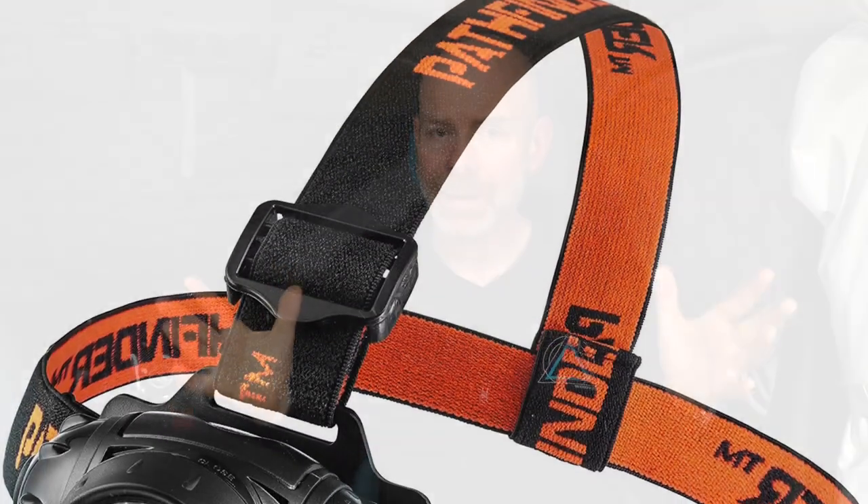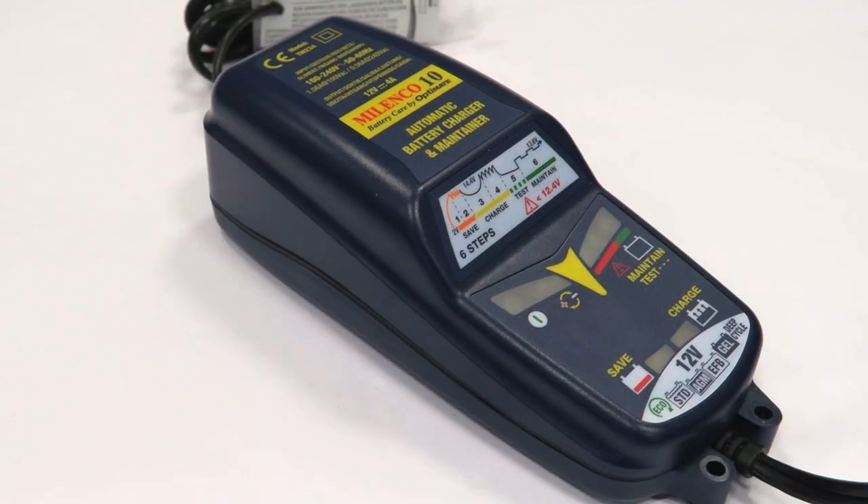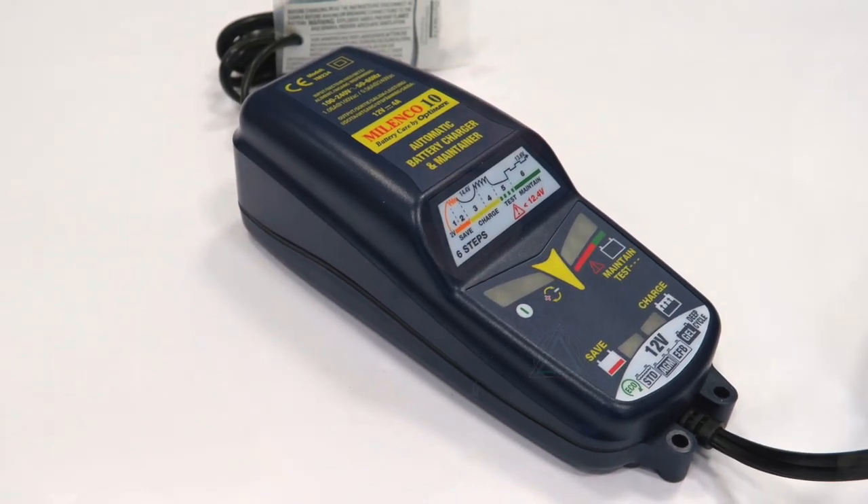A head torch is a great investment — obviously useful when you're changing the gas cylinders. What's also been useful with the issues we've had is a battery conditioner. I've got a Milenco battery conditioner that lets you charge up the battery away from the van and check that the battery hasn't been damaged if it's got too low. That is really useful.